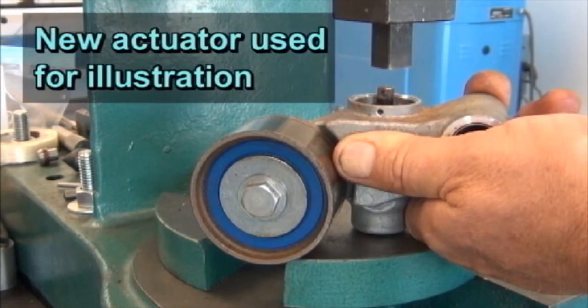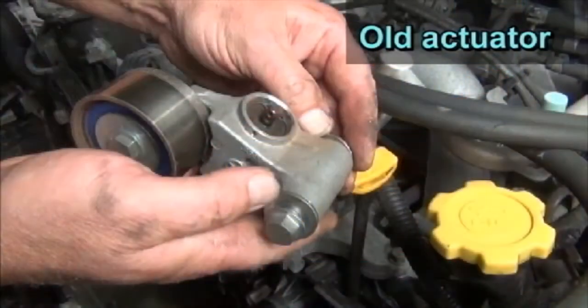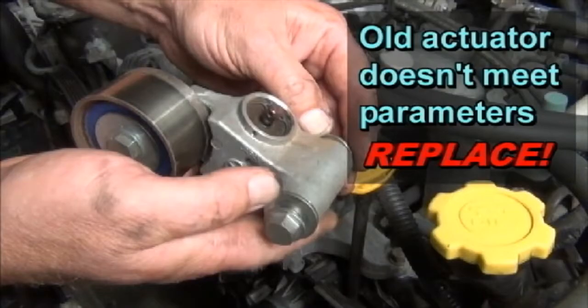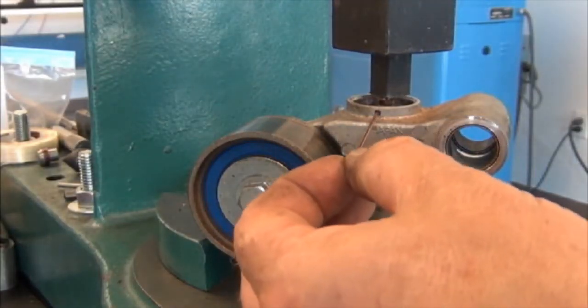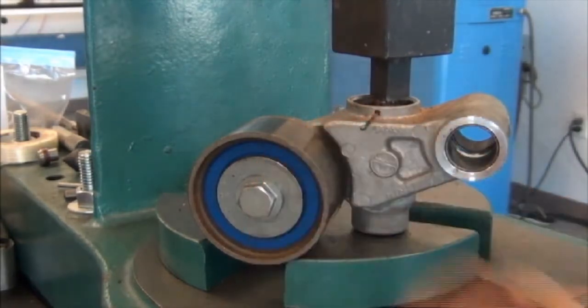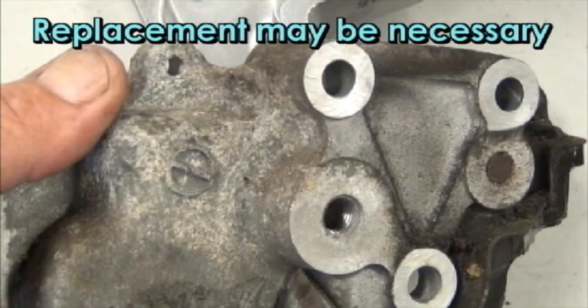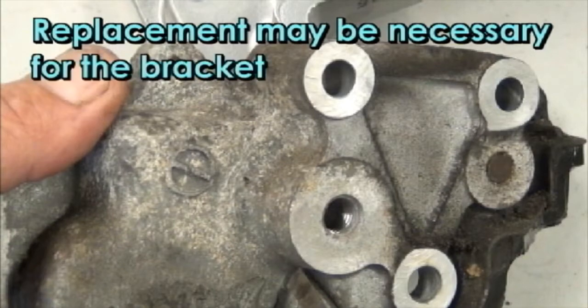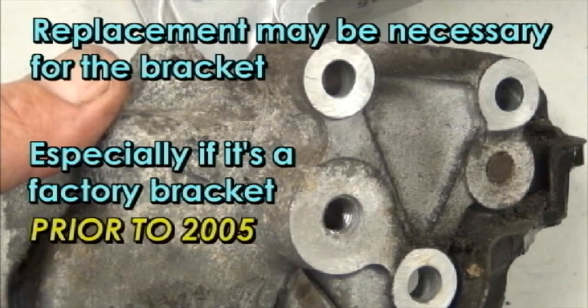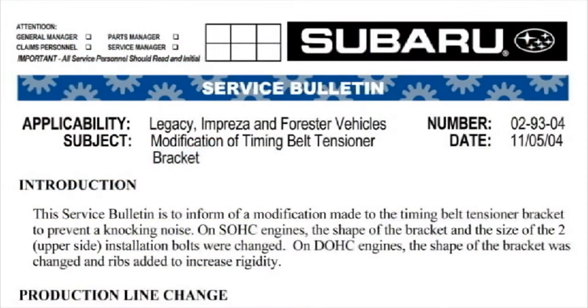A new actuator is being used here for illustration, but if the old actuator does not meet these performance parameters, a replacement is necessary. Insert a piece of welding rod, or other appropriate pin, to hold the pushrod in the compressed position to allow for proper installation. A replacement may also be necessary for the bracket to which the actuator tensioner is bolted, especially if it is a factory bracket prior to 2005. The Subaru service bulletin number 02-93-04 dated November 5, 2004 addresses this problem.